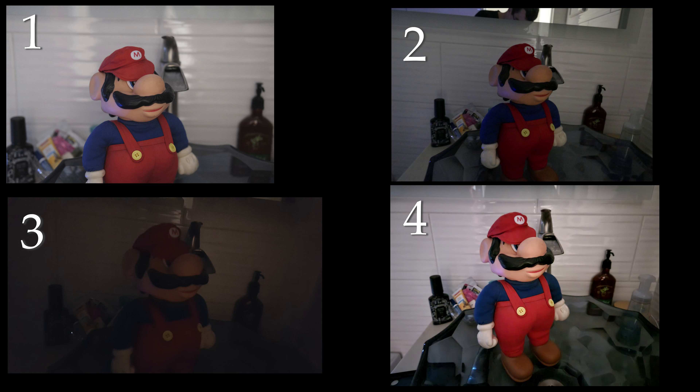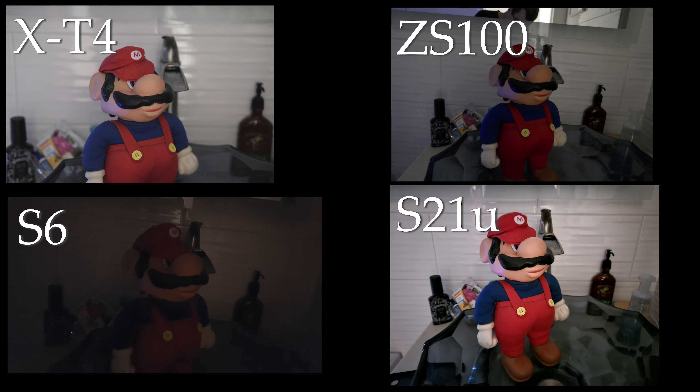Only one of these actually has a night mode — everything else is just using traditional photography techniques: aperture, shutter speed, and ISO. Though all of these have some form of image stabilization. Well, there's your answer. Are you surprised?